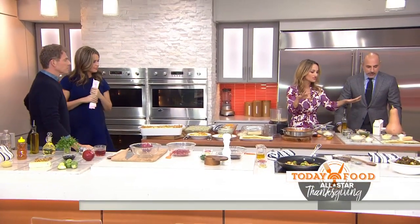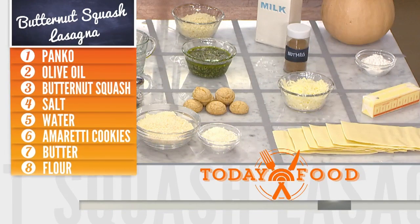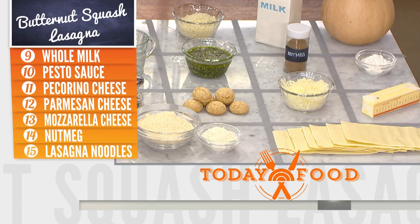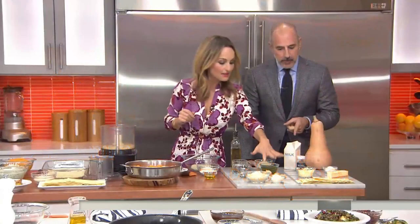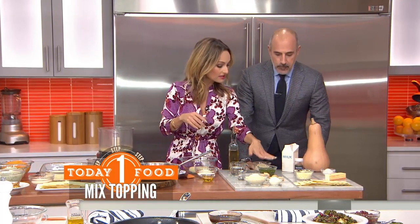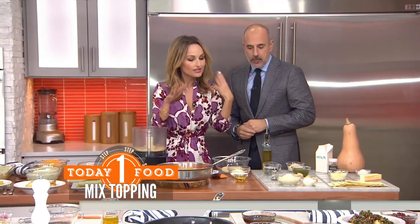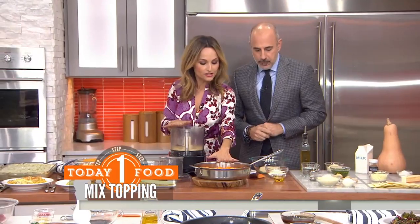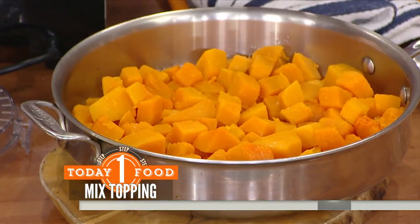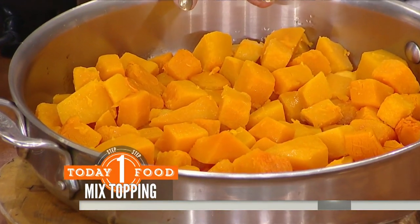Let's talk about ingredients — butternut squash lasagna. First of all, I use these lasagna sheets. Have you ever used these before? You don't have to boil them. I haven't. Okay, Matt, go with me on this journey — this makes it really easy, one less pot. Amaretti cookies give a little sweetness of Italian flavor with a little bit of salt.